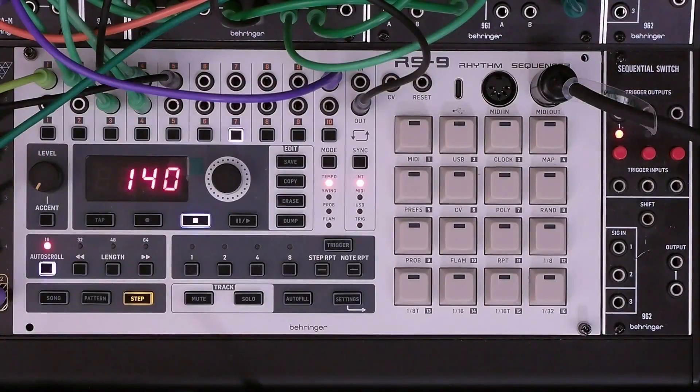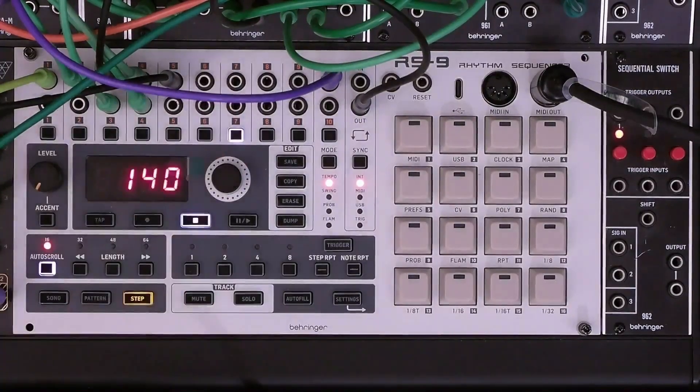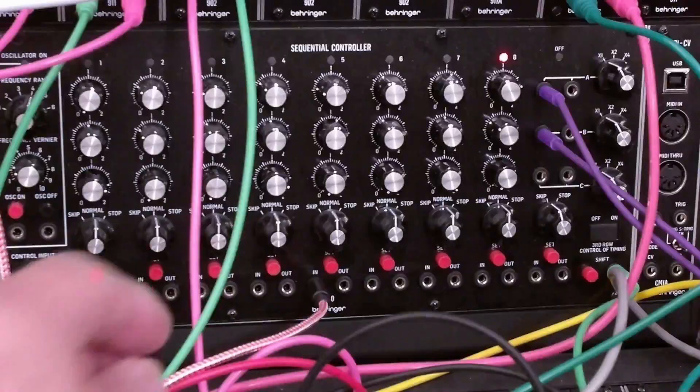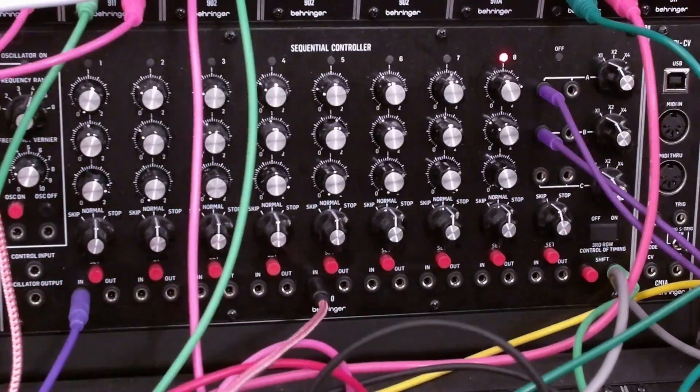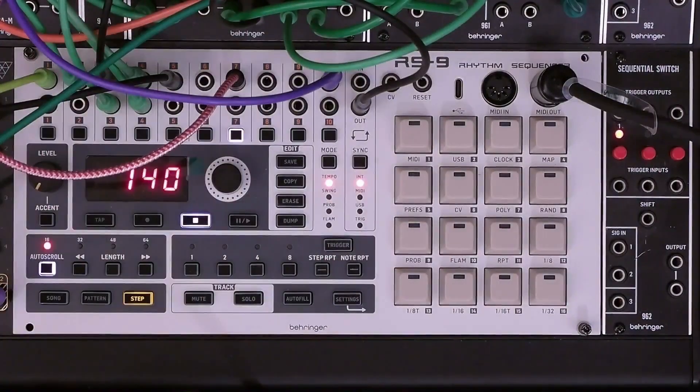In addition to resetting to step one you could also reset to any other step. We want to leave track 10 in place so that the 960 stays in sync with the RS9. So let's use track seven — the LM drum clap is on this channel. We'll keep the MIDI mapping of track seven to the MIDI note number assigned to the clap so we'll hear the clap, so you can easily hear when the jump to step five occurs on the 960. Let's start with the step five gate input and plug it into the trigger out on track seven.